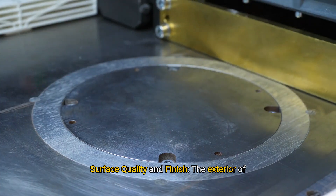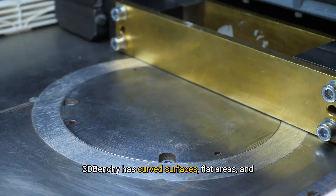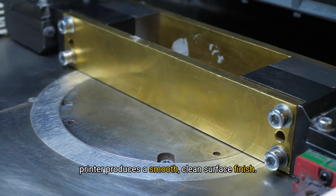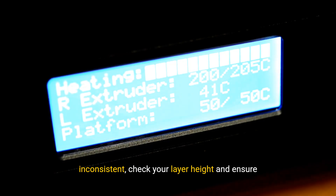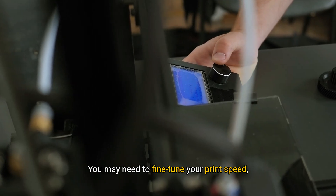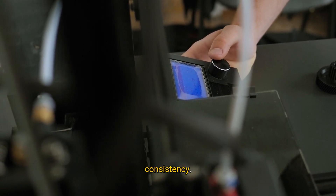Surface quality and finish: The exterior of 3D Benchy has curved surfaces, flat areas, and slight inclines, all of which test how well your printer produces a smooth, clean surface finish. Look for layer lines, rough spots, or uneven finishes to gauge the surface quality. Adjustment tip: If the surface finish is rough or inconsistent, check your layer height and ensure your extruder is calibrated. You may need to fine-tune your print speed, temperature, and retraction settings for better consistency.